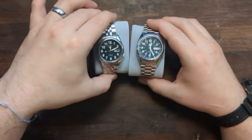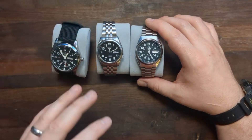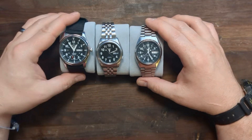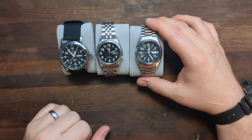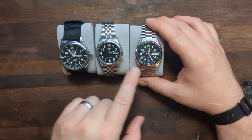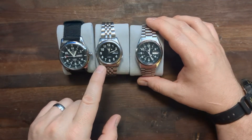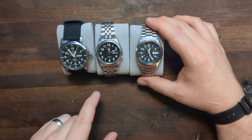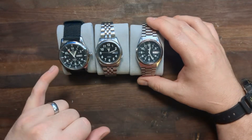We have two Seiko 5s that are probably 15 years old — I'm not 100% sure. But right off the bat, you can see there's a huge difference in the size of the dials. You can see that both of these watches have a slight tick to their second hands, which the fake is trying to emulate, and it doesn't do a bad job, I don't think. But the hands are completely different across the board.